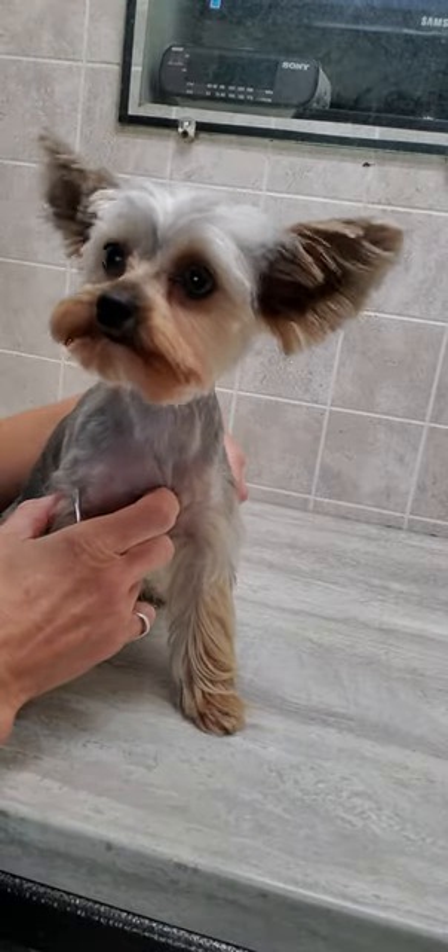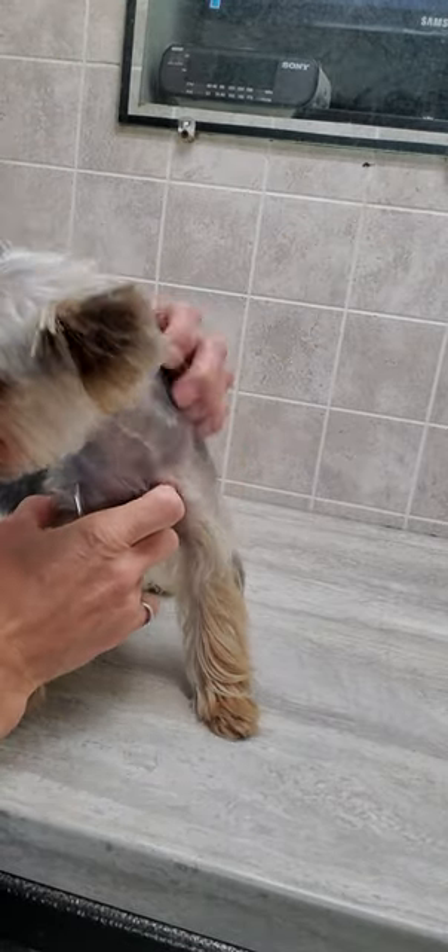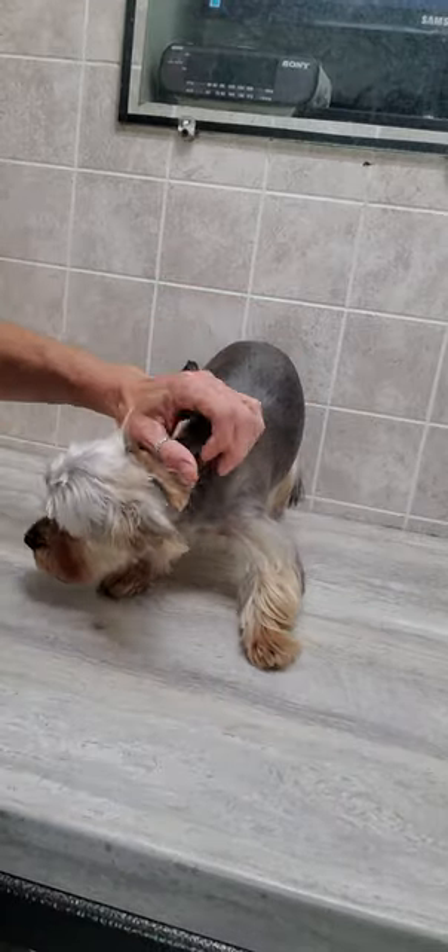Hi everyone, it's Lisa from Canine Clips Dog Groomy Tips, and this is Misty — she is a Yorkshire Terrier. I'm just going to give you a quick little demonstration of how I pluck the hair from a dog's ears.